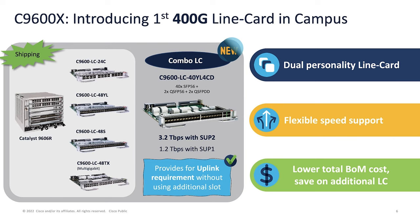With Supervisor 2, all ports will be available up to 3.2Tbps. With Supervisor 1, we can get up to 1.2Tbps with the same line card, because that is the bandwidth limitation per slot in Supervisor 1.